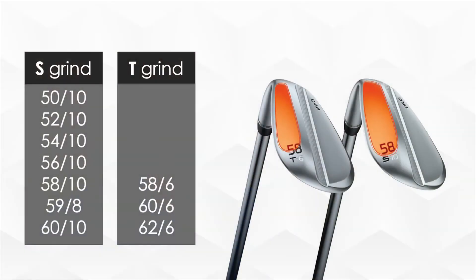The T grind is our thin sole offering — it has less bounce, a thinner sole, and delivers more versatility. We've expanded the offerings within GlideForge Pro to really serve a broader array of golfers and have more fitting options, giving more potential to get into different players' uses and allow them to actually play them out on the golf course.